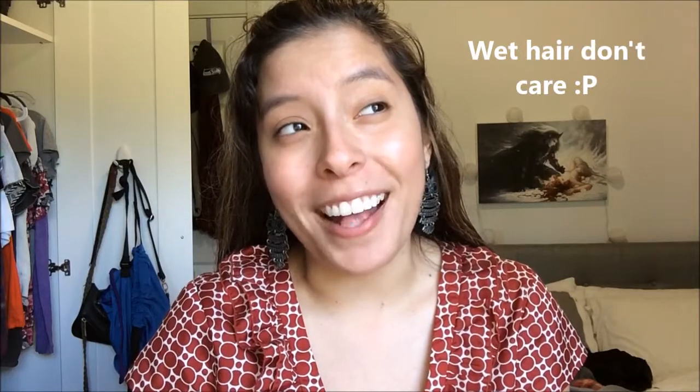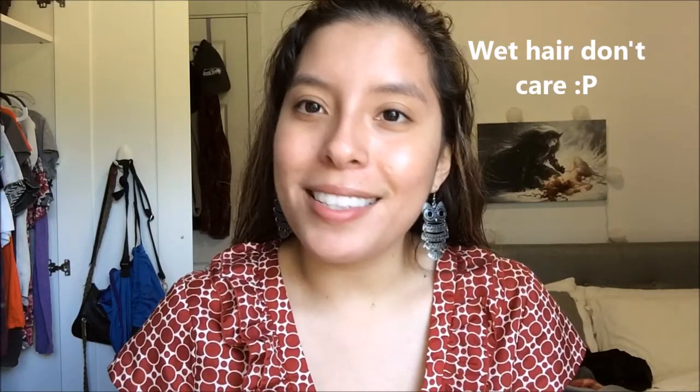Hey guys, it's Remy. It's already October, time is going really fast. I thought I would make the second video a fall makeup tutorial, so let's go ahead and get started. I forgot my makeup bag at my boyfriend's house, so I just have to use my leftover makeup that I have here.